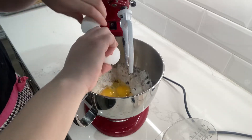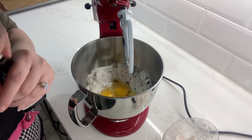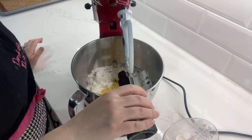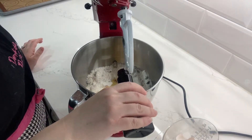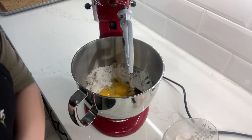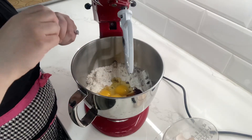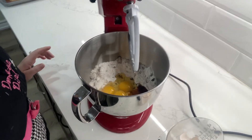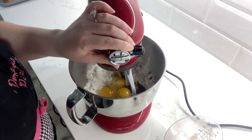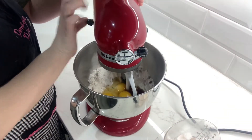I decided to make biscotti today because I'm home with two sick kids. This is a very easy recipe but it does take some time because you have to double bake biscotti — that's how they get crunchy. So there are my three eggs. The recipe calls for two and a half teaspoons of vanilla — I always measure vanilla with my heart — and about a half teaspoon of almond extract is plenty.